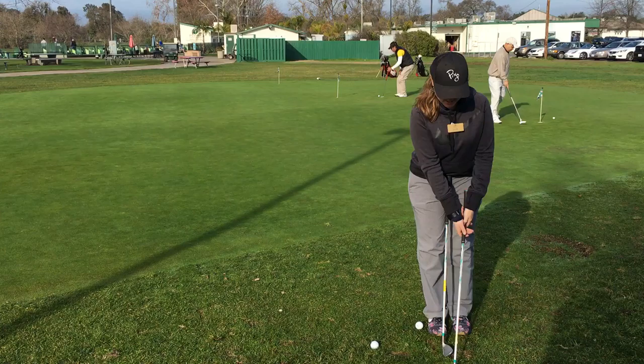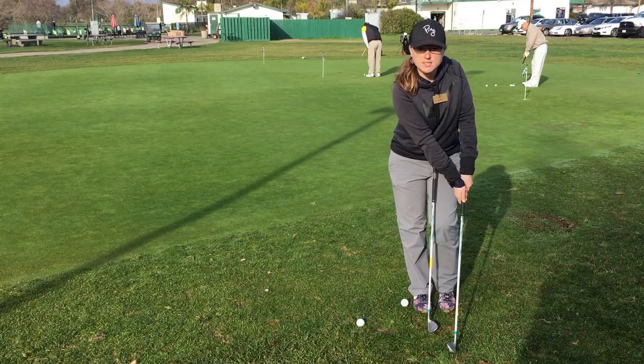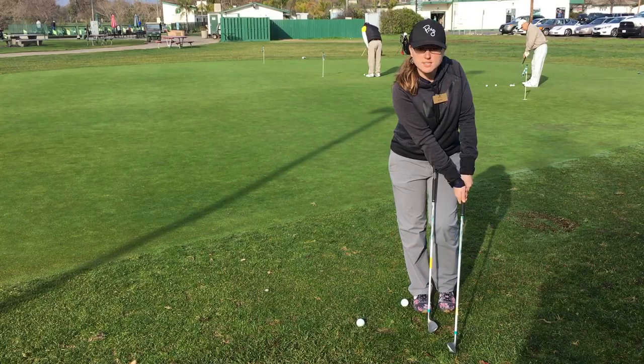The key component here is to make sure you have a forward shaft lean at impact. You'll also notice that your arms and the club form a Y, so all you have to think about is swing your Y. For those of you that are left-handed, same thing — forward shaft lean, but maybe a backwards Y.